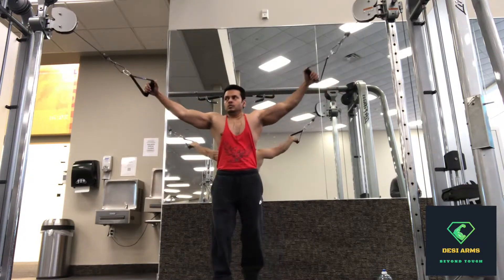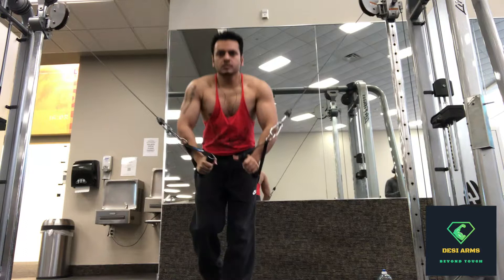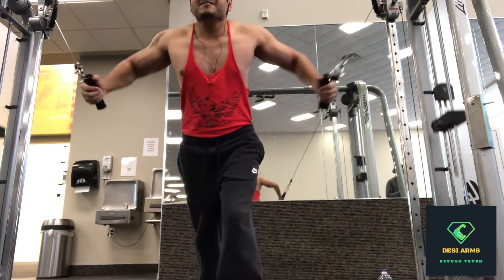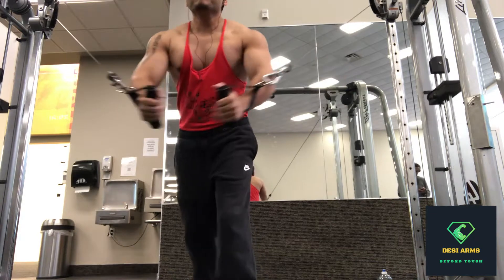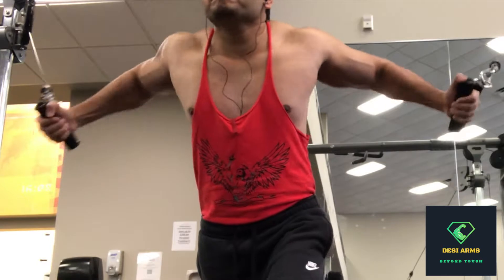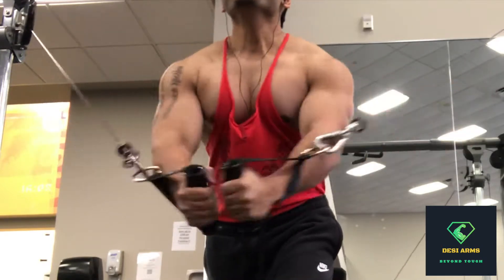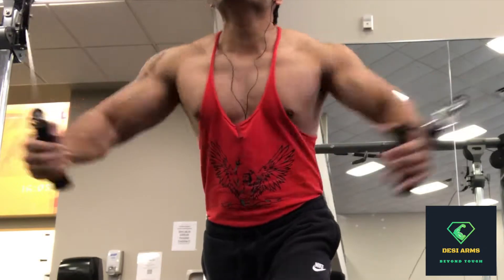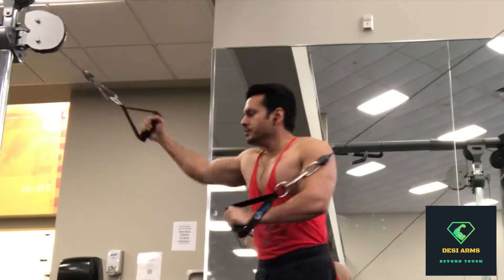60 seconds rest, then we go on to the second set. I was having trouble stabilizing myself, so make sure the weight is proper. Do not lose the form — squeeze all the way when you come down.